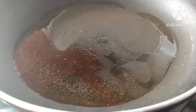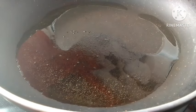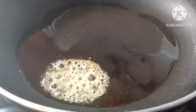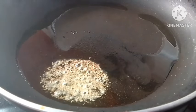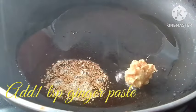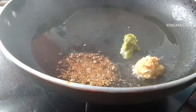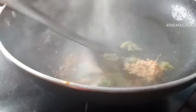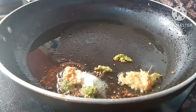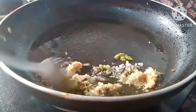Heat the pan on medium-to-low flame. At the time of any preparation, add one spoon of ginger paste. Then add one spoon of green chili paste. Ginger and green chili can be ground together. I am showing you how to add them separately. Add them separately and mix very well. Then add plain salt.